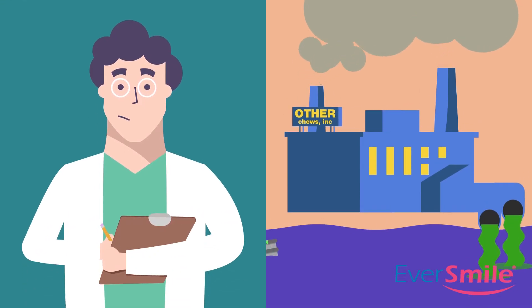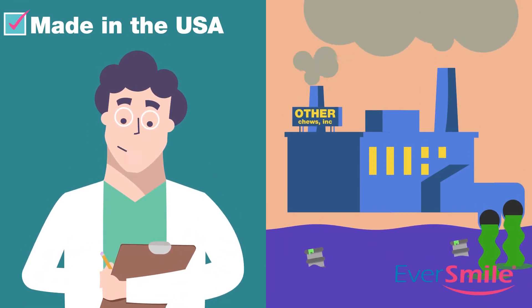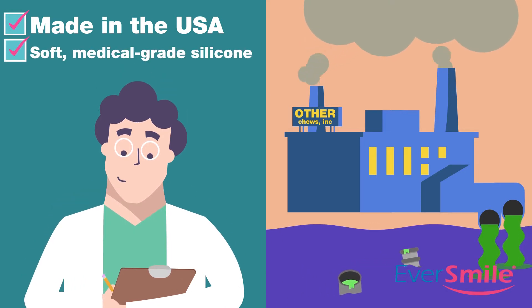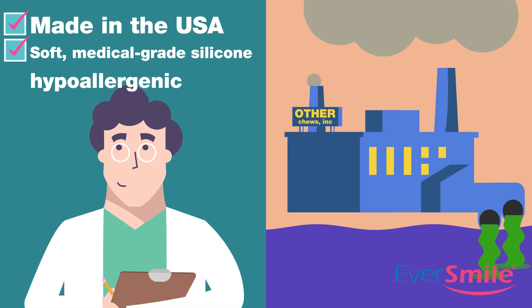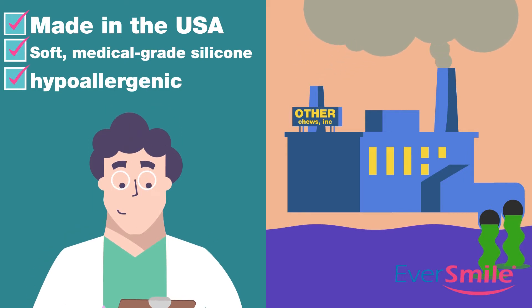Unlike other inferior chews on the market, Eversmile OrthoChews are made in the USA from soft, medical-grade, biocompatible silicone. These high-quality materials are hypoallergenic and allow for an easier chewing experience.